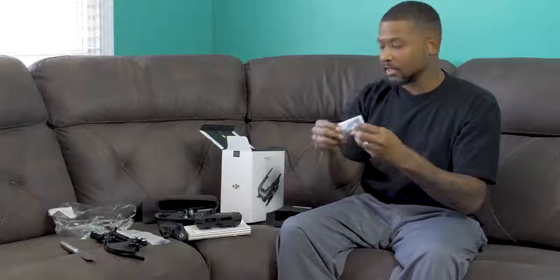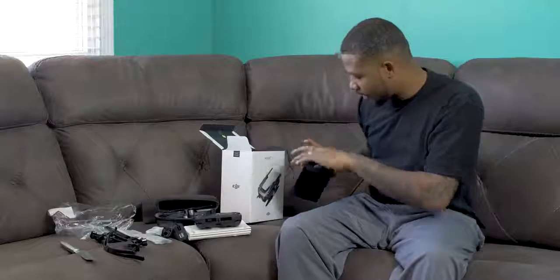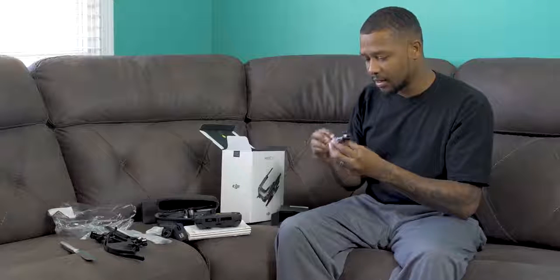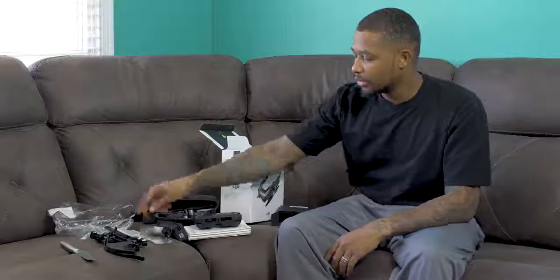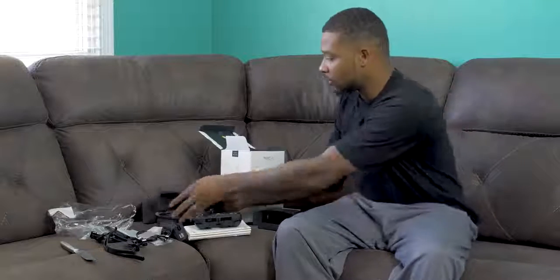We got a connector — I'm not even going to pretend like I know what that is. That's some type of USB-C connector, and this is for the charger to be plugged into the wall — the other piece to the charger, the outlet. This is a lot of stuff for the basic package. This is a USB to USB-C cord.